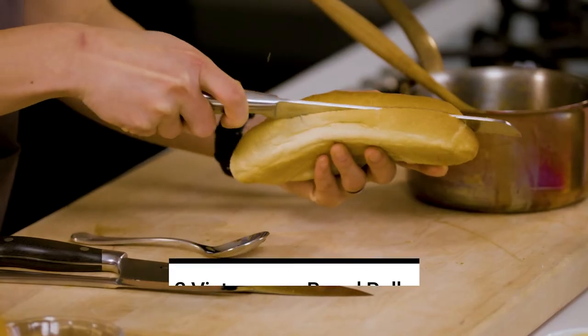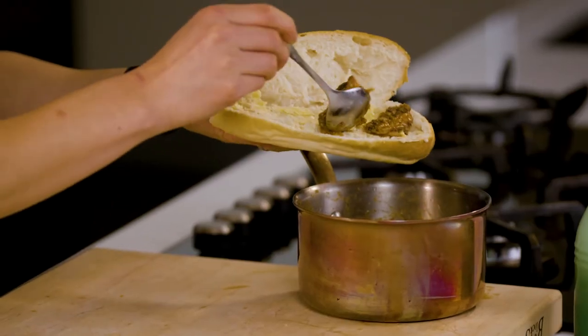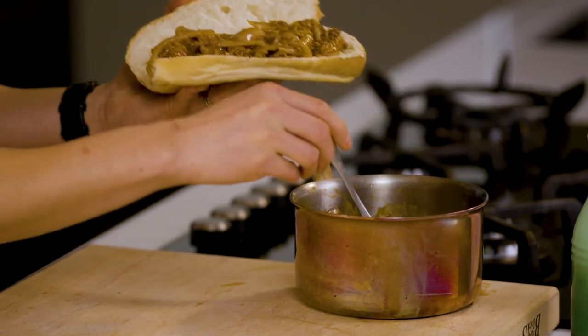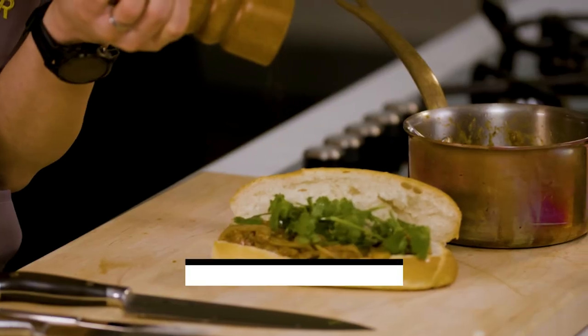Onto the bread. Cut it open straight down the middle, then spread with butter and spoon in the sardines along with a generous lashing of the sauce and onions. Finally, garnish with coriander and a healthy pinch of black pepper. Now don't wait on this — get into it straight away before it goes soggy.